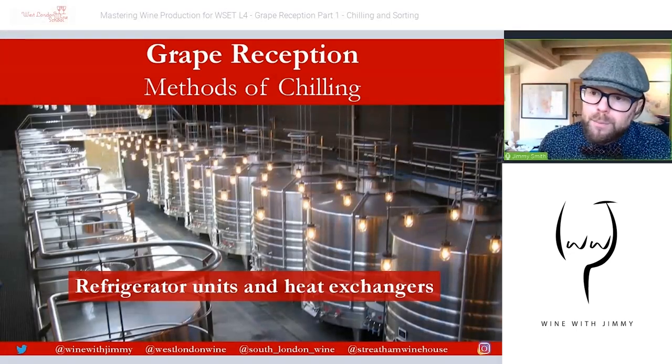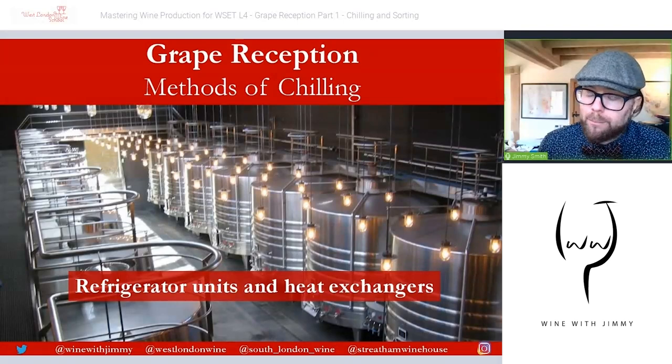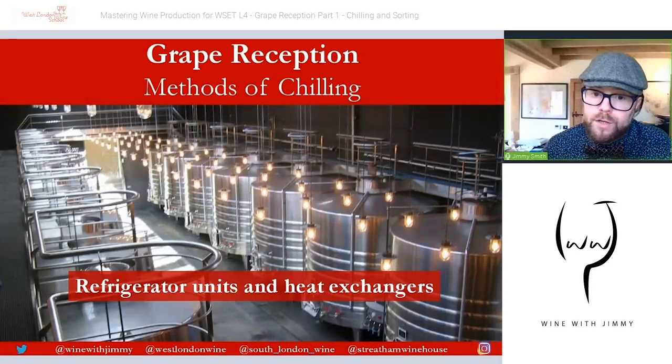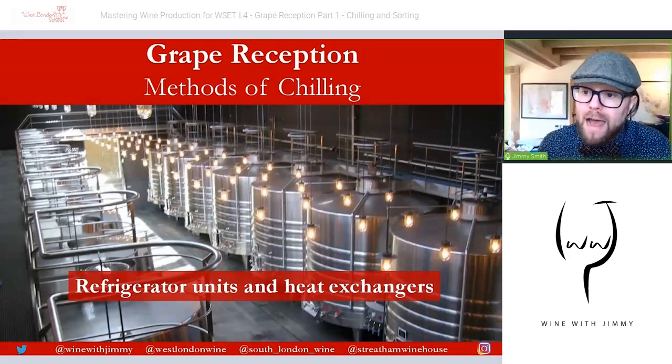Heat exchangers are often used when grapes are in a more fluid format — for example, grapes picked by machine or already de-stemmed or crushed. They are very effective and work very quickly. However, both refrigeration units and heat exchangers incur cost due to the skilled labor needed to operate them, storage capabilities required, initial purchase cost, and the continued energy use to maintain the desired temperature.